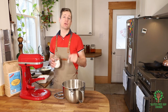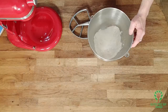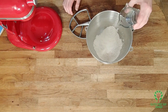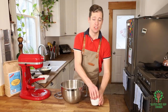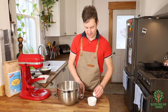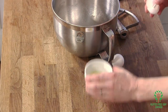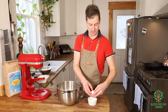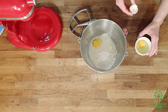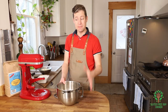We need half a teaspoon of salt. I'm using kosher salt — if you want to use iodized or sea salt, decrease the amount by half. I also need a third of a cup of hot water and two eggs. I'm going to crack the eggs into a separate dish just to make sure I don't get any shell in there. Okay, I'll mix this up.